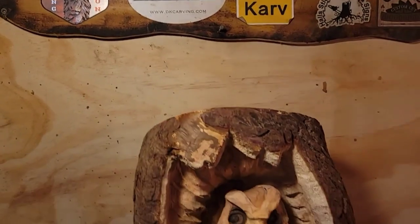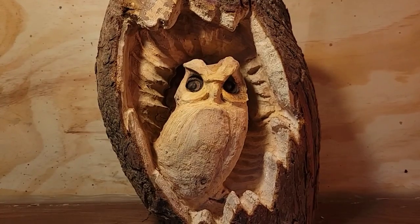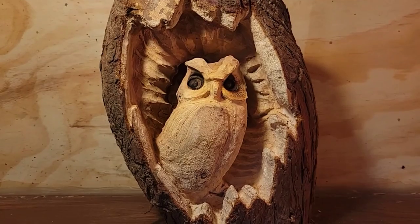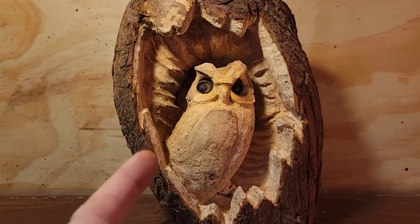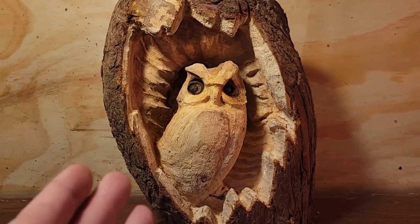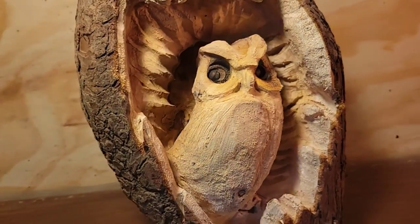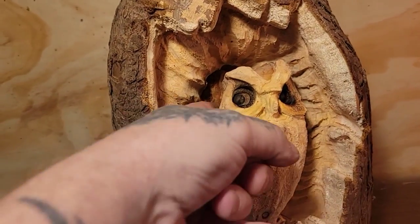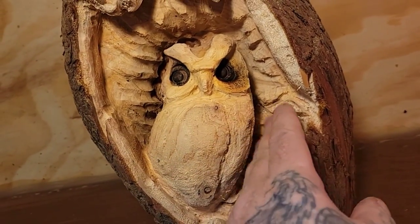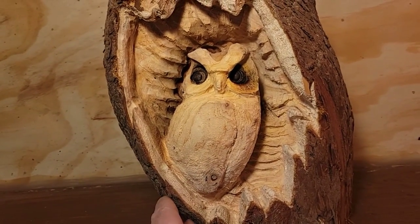Four rules in life: don't lie, don't cheat, don't steal, and don't mess around with your friend's old lady. I'd be lying if I said I have the best ideas, because I don't. Doing this back carving was a bad idea — I should have just left the back flat and carried on.